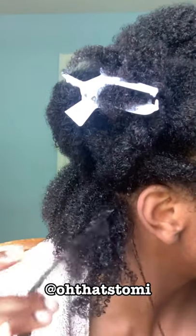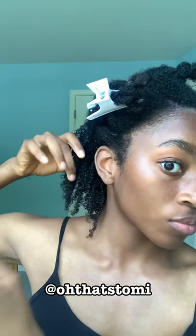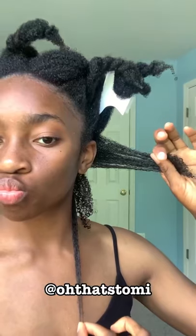In the back I was trying to do this shingling method and it kind of worked. In the back you can see my hair is a little more 4b than 4c, that's why it kind of looks like that. I tried this praying hands method that I found on YouTube.